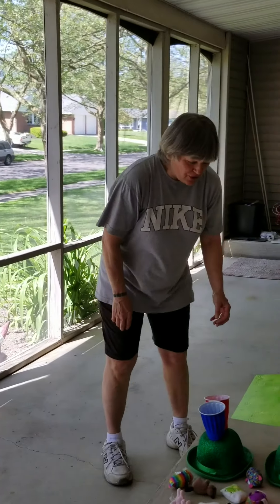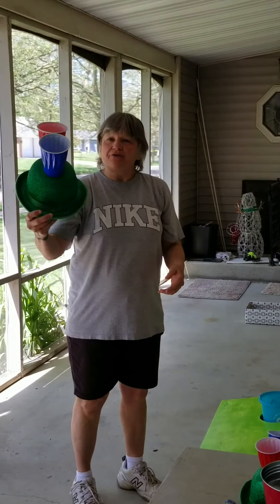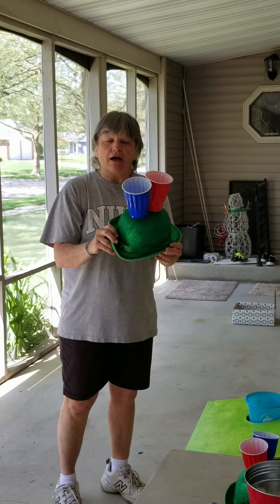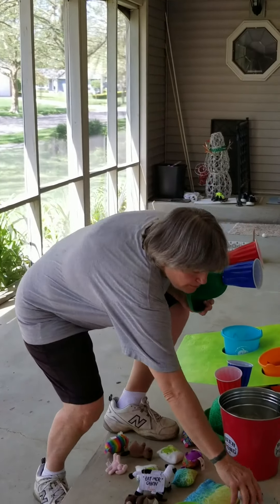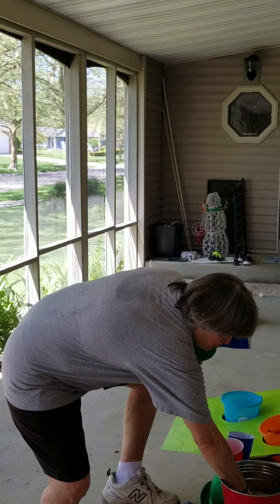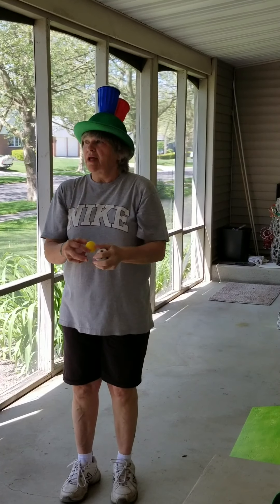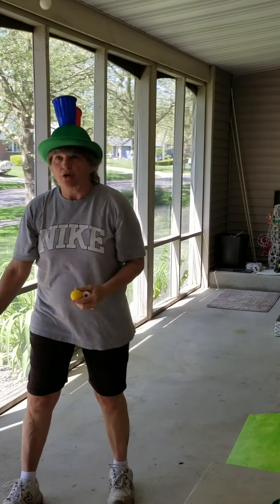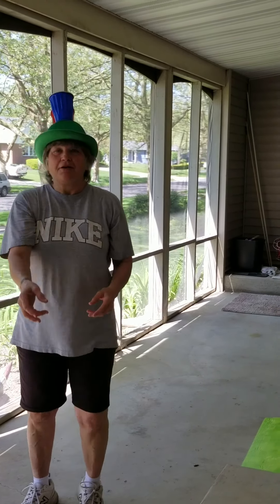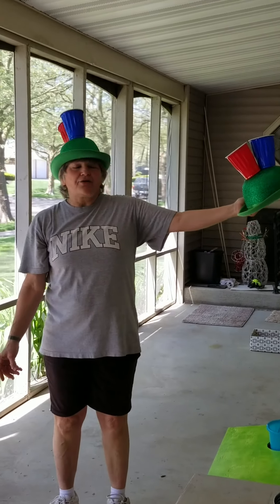We have a carnival at our house around Christmas time. For St. Patrick's Day, go to the dollar store and buy a hat for a buck, a package of cups, and a hot glue gun — people love hot glue guns. You can take a ball-shaped stuffed animal and the game can be either to get it on your own head, or you can get a partner and try to throw it onto their head.